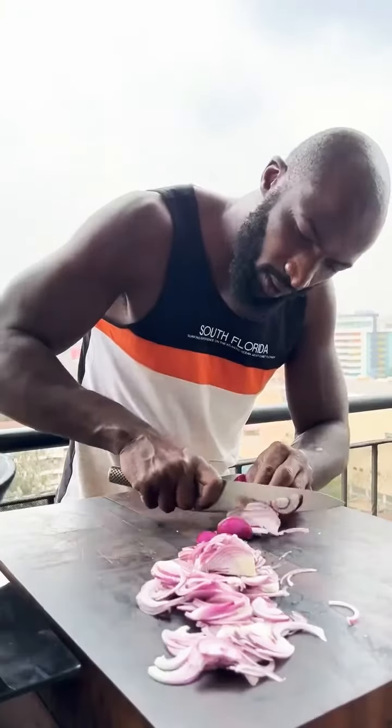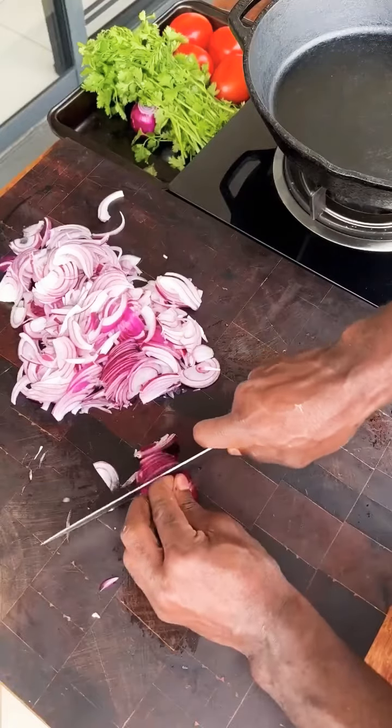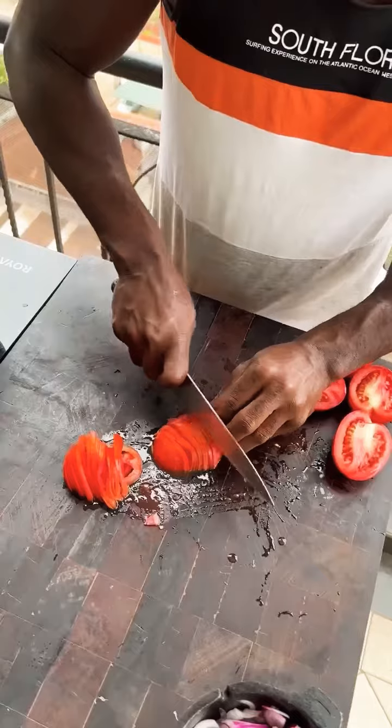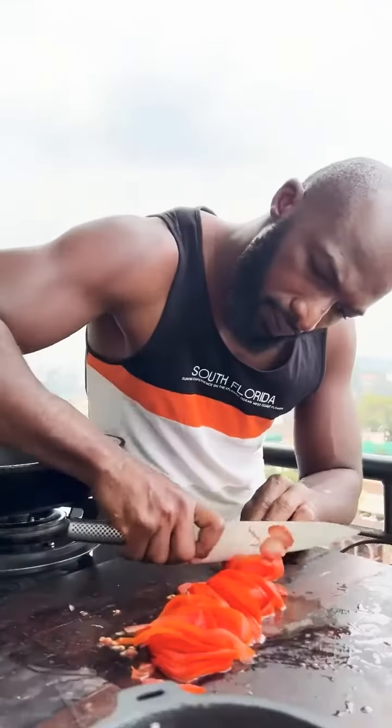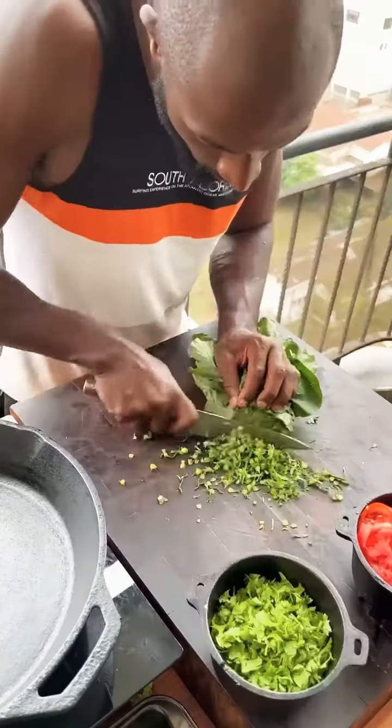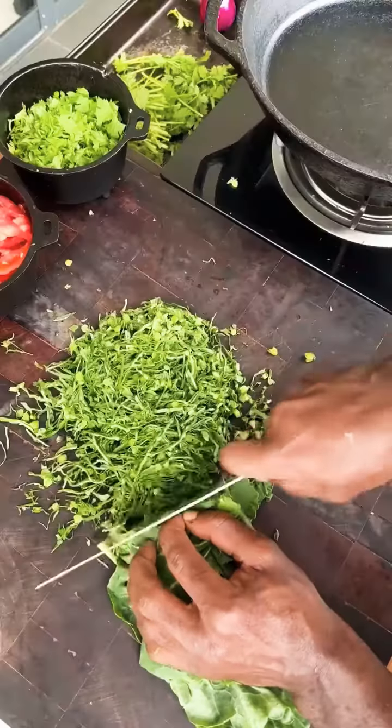Fine and evenly chop the red onions. Done. Tomatoes, thinly slice. Done. Coriander, roughly chop up. Done. Colored greens, finely chopped up.